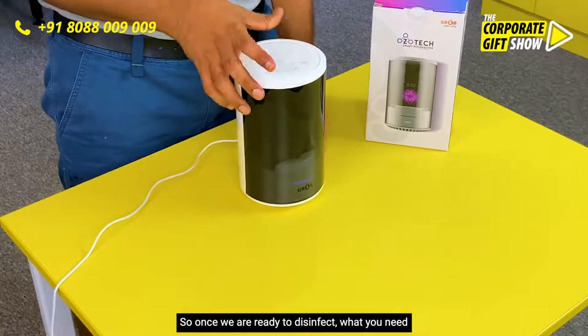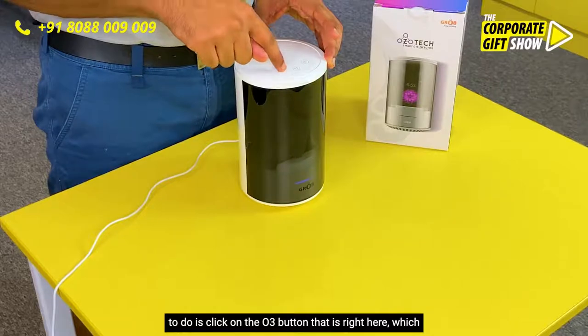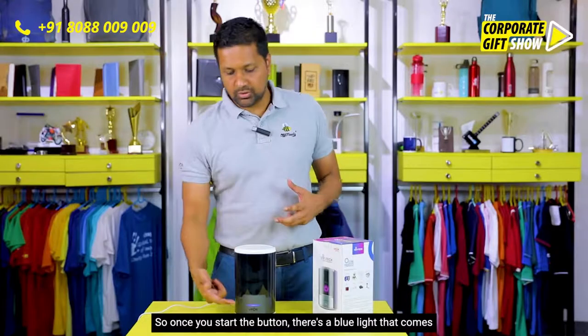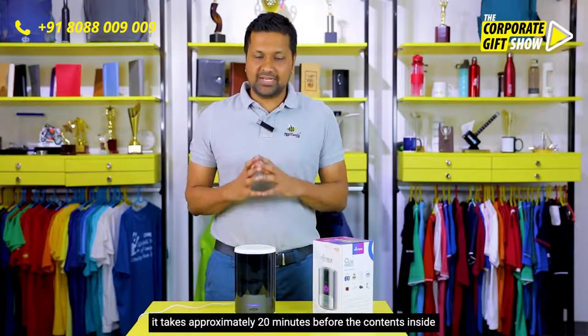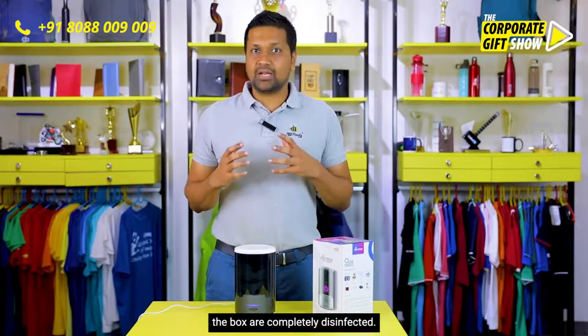Once you're ready to disinfect, click on the O3 button right here, which starts the ozone process. There's a blue light that comes on, telling you that disinfection has begun, and it takes approximately 20 minutes before the contents inside the box are completely disinfected.